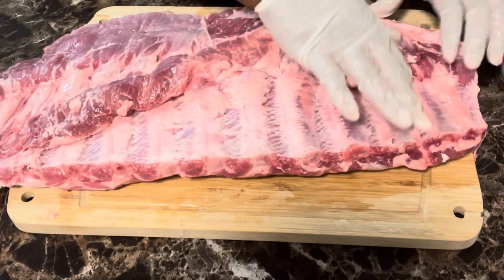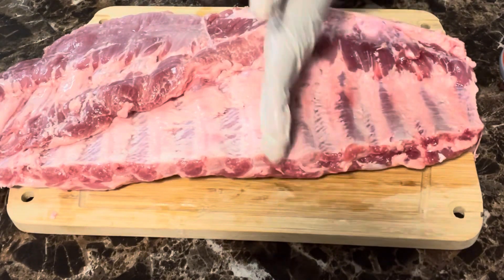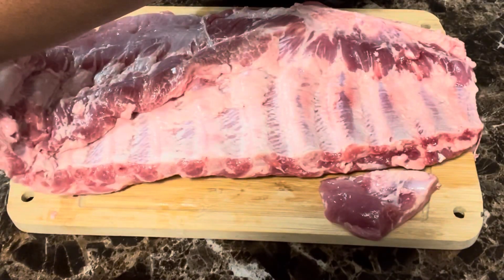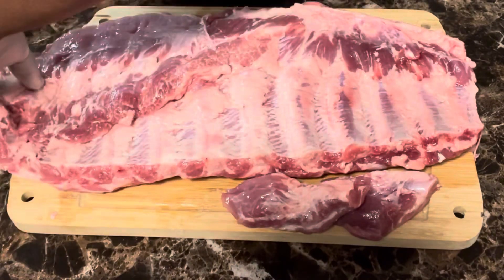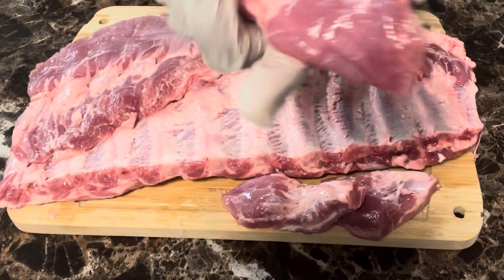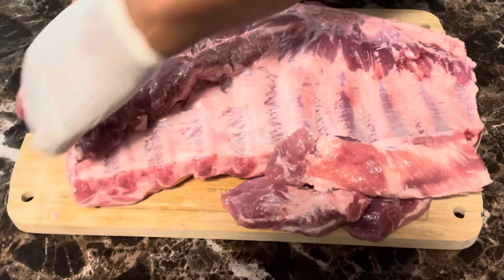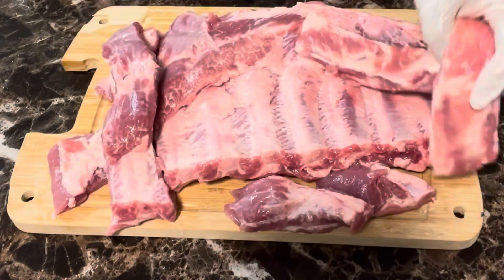Now in order to fry them you've got to decide where you want to cut them. Spare ribs are pretty big, so I would cut pretty much one bone at a time. Let's go ahead and start doing that. You can use a knife, but for me scissors are quicker. We're going to get all of these ribs cut up.